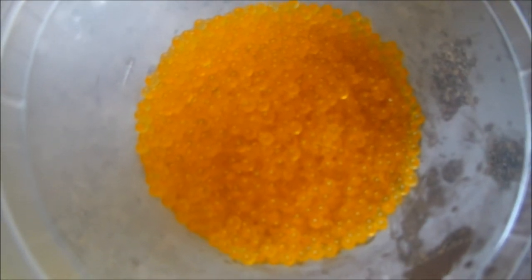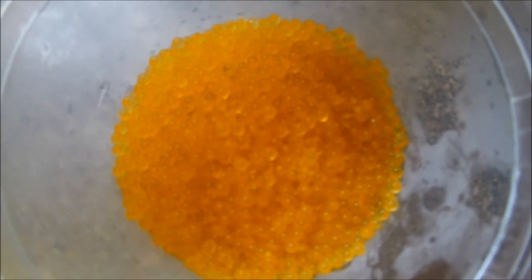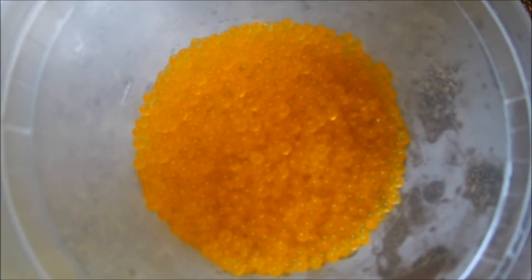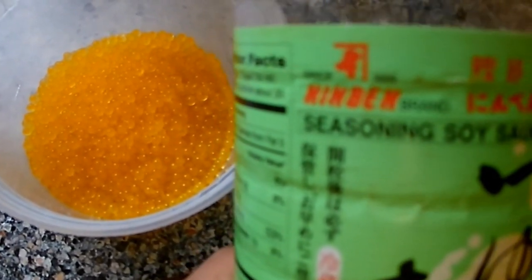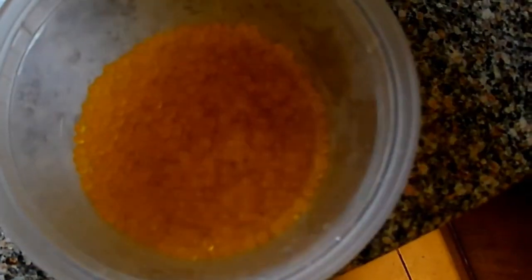I want to wash it a little bit because of the salt. Usually Japanese use sake, mirin, and soy sauce, but if you like, just salt as it is — you can eat it. But I want to put seasoned soy sauce — whatever you like. I already put salt, so that's enough. I'm going to wash off a little bit of salt.